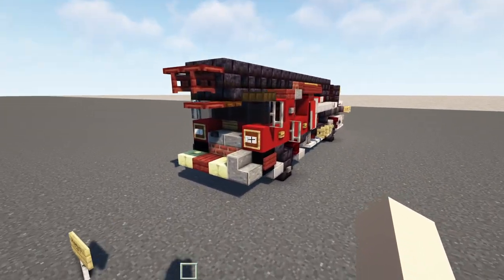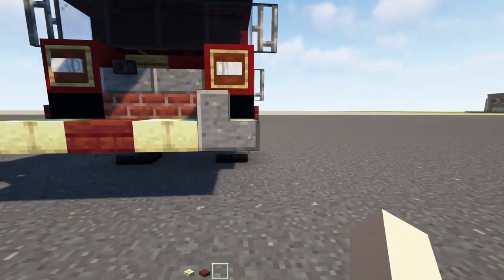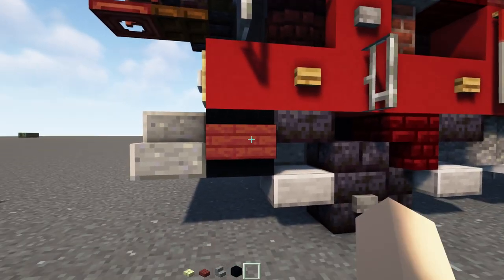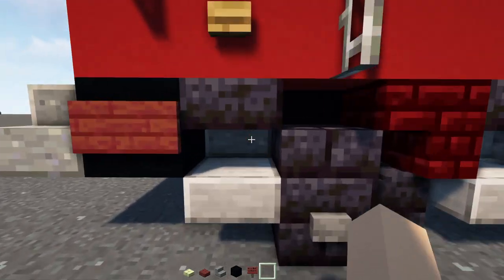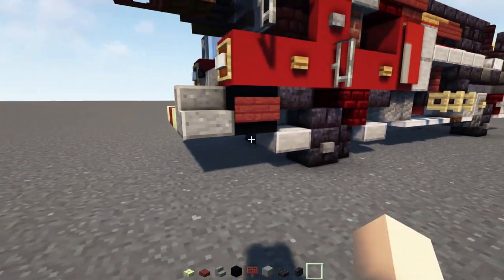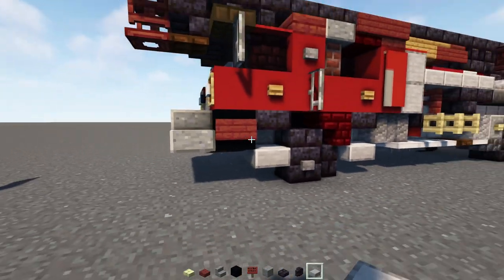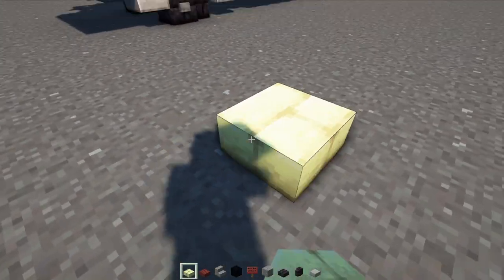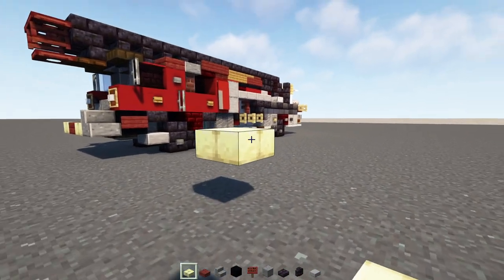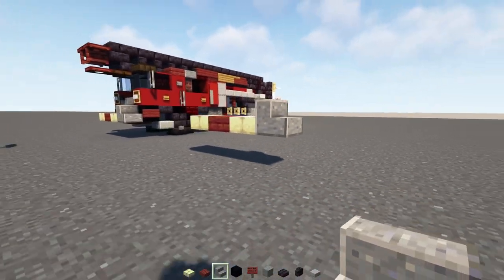First off, let's grab some materials. I'm going to take out endstone brick slab, mangrove slab, polished andesite stairs, black concrete, mangrove sign, polished andesite, polished blackstone brick slab and wall, smooth stone slab — that's all we can fit in our hot bar. First we're going to add in an endstone slab two blocks above the ground, then a mangrove slab, then another endstone slab, and then polished andesite stairs.